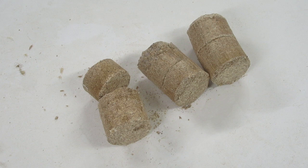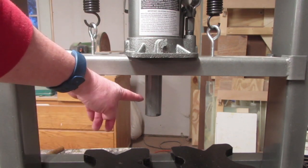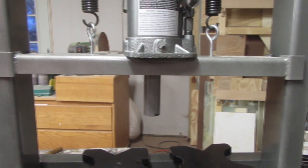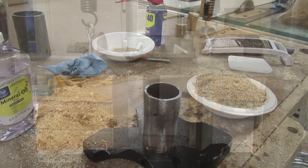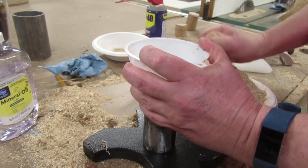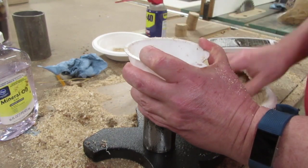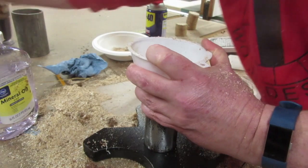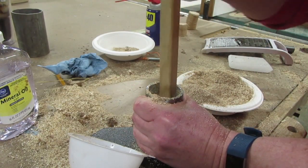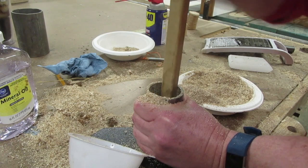I've experimented with it a little bit and it does work. I'll show you how I'm using this to take the sawdust and make little pellets that I can burn. The press has a roughly one-and-a-half inch steel ram and a one-and-a-half inch steel pipe that slides over that just right. I take the sawdust and put it down in that pipe — I have a funnel to help — and then take a stick and pack it down, getting as much in there as I can.